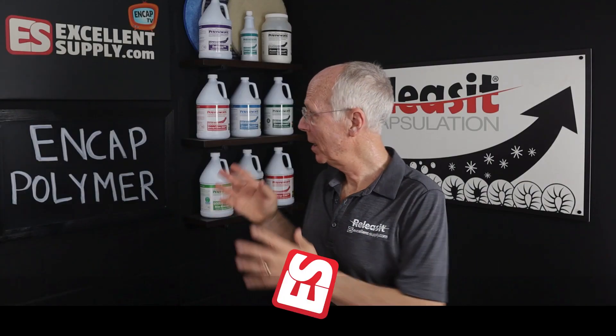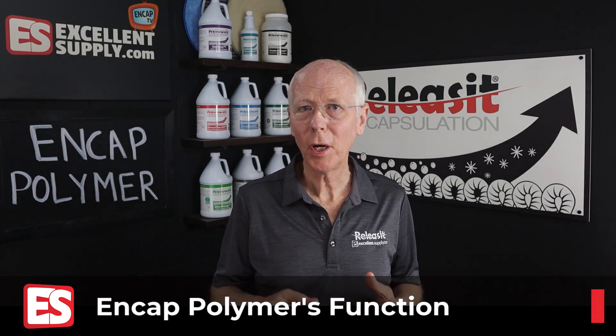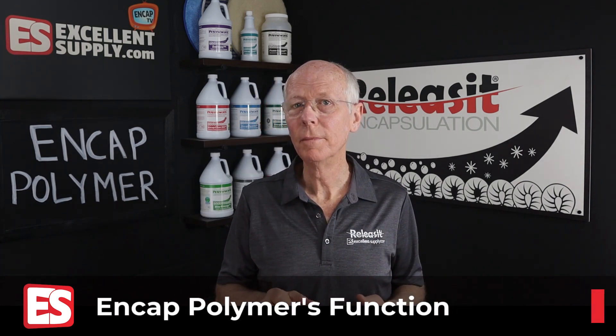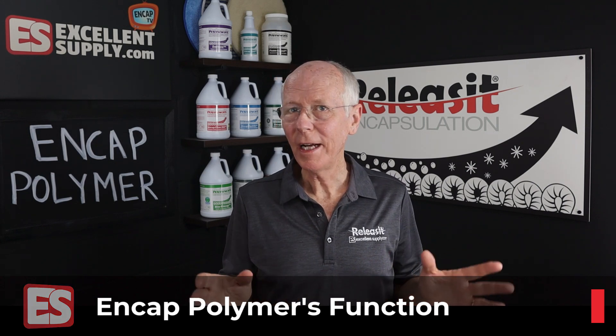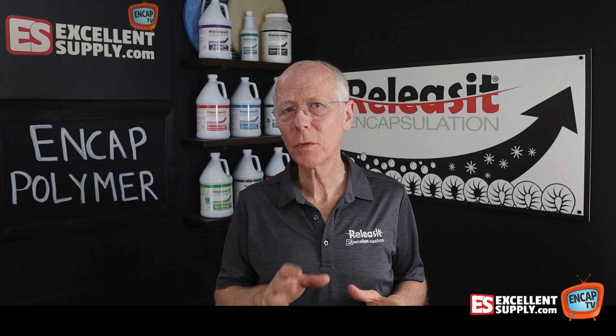Let's talk about encapsulation polymer. How does a good NCAP polymer affect the cleaning? What about vacuuming? How are we going to get the NCAP polymer out of the carpet? Those are some things we're going to consider today.